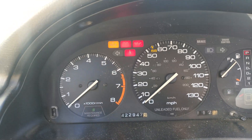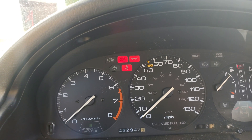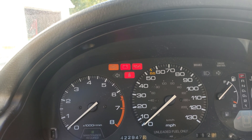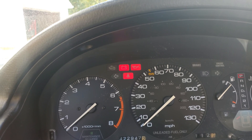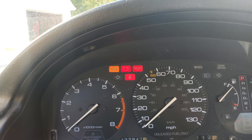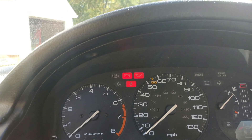This is how you check the codes on a '91 Accord and other early-model Hondas that are OBD1. If you enjoyed the video, please like, subscribe, and hit that notification bell. This was just a quick video, but I am going to do a full diagnosis on this and we'll see what it is — y'all have a good day.